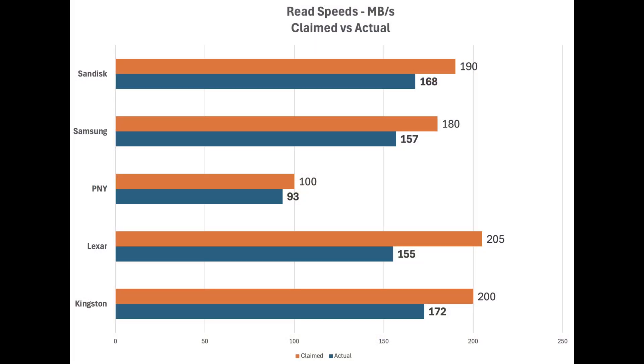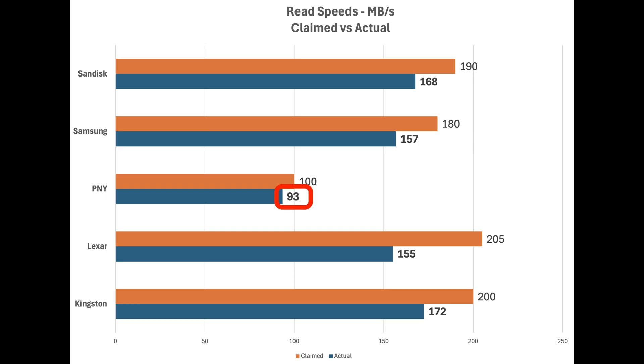Now let's look at the read speed test results. Here you can see a comparison of the claimed read speed of each card versus the actual tested result. My card reader is limited to 170 megabytes per second for UHS-1 cards, which does limit the results for the SanDisk and Kingston cards. Even with that limitation, SanDisk and Kingston came out on top, while the PNY had the slowest read speed of the group.